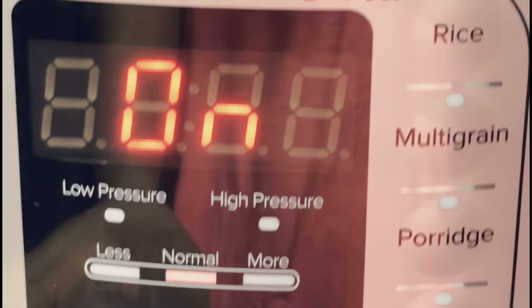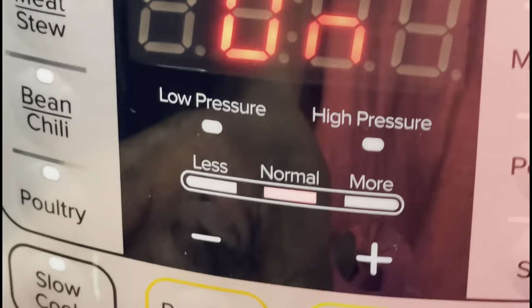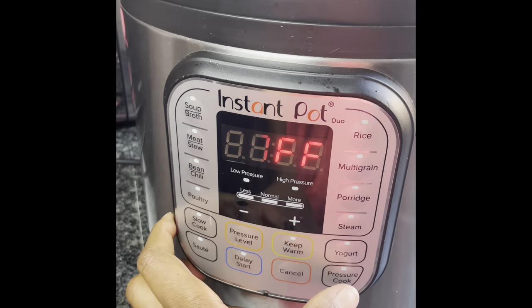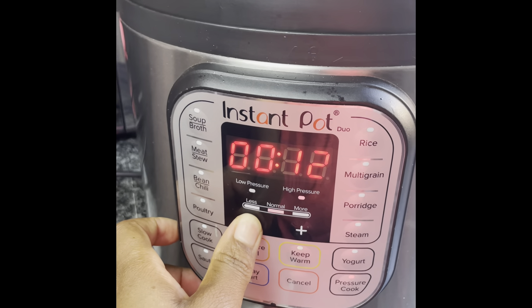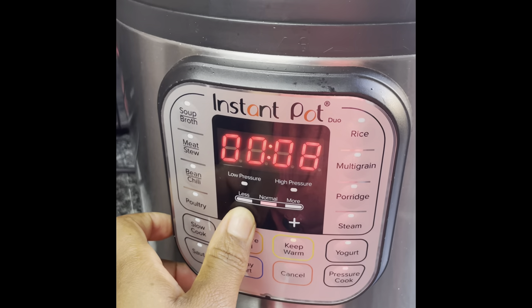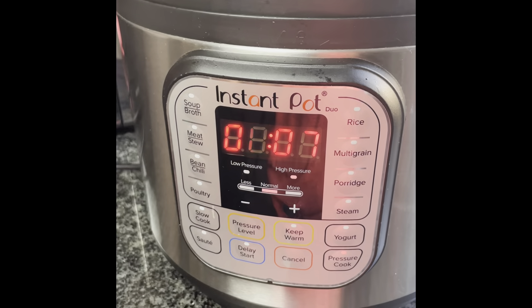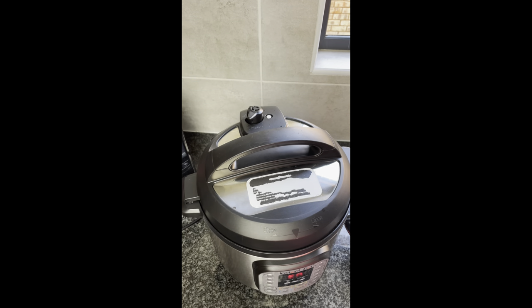Now in my settings I'm gonna cancel the sauté option and then click on pressure cook. I'm gonna set this to seven minutes and remove the keep warm option. Seven minutes later, I'm releasing my steam.